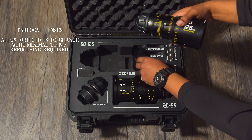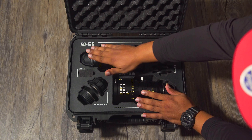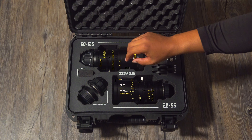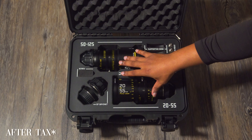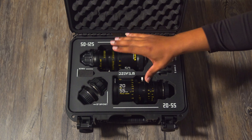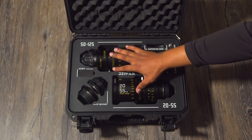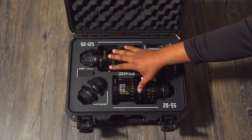This particular package from Adorama runs about five thousand dollars. That is a good price considering how much other cinema lenses cost for typical cinema rigs. So if you're just looking to start out or you're on a budget, this is probably the way you want to go.